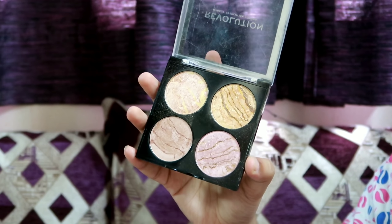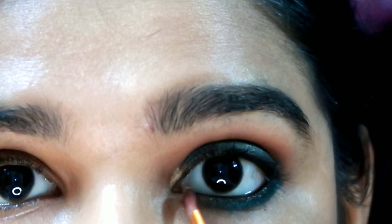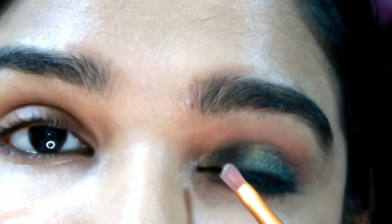Next, I am going to highlight the inner corner. When I do this, I open it up and add a little bit of brightness in that area. I am going to blend the shade in the inner corner.